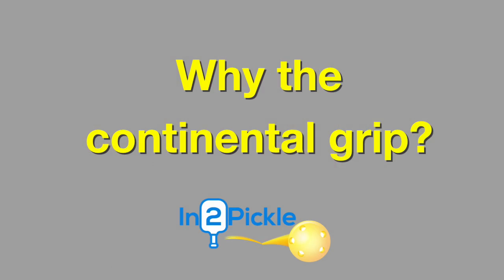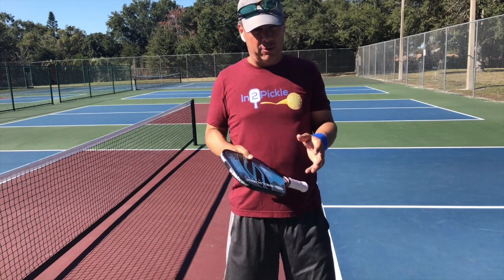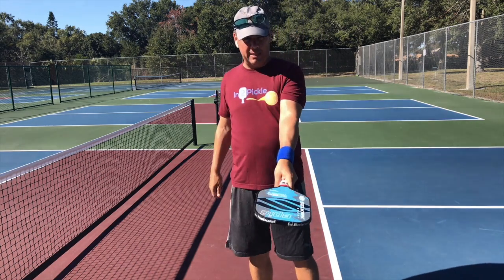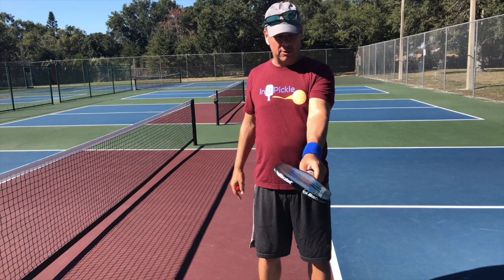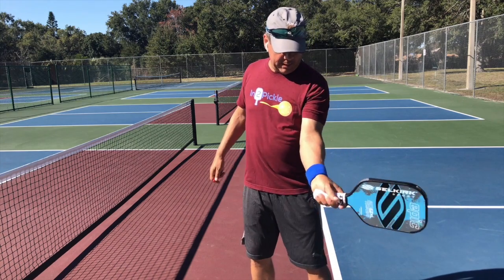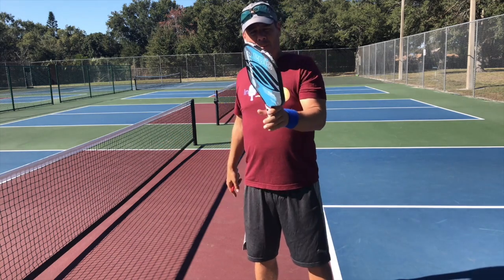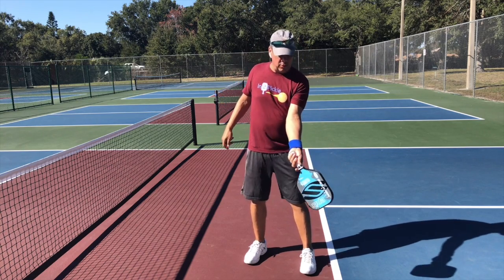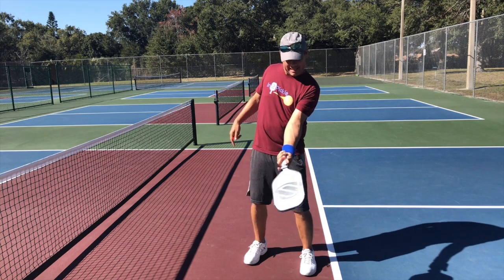Let's talk about some of the limitations of grips that are not the continental grip. If I have this sort of grip where the paddle is parallel to the ground as I hold my arm out neutrally, what happens when I go to strike a forehand is — unless I really bend my wrist and bring the paddle up — that ball is going to end up in the net. When I go to hit a forehand dink, I can't execute a natural dink from here; I have to somehow bend my arm to get the paddle in position.